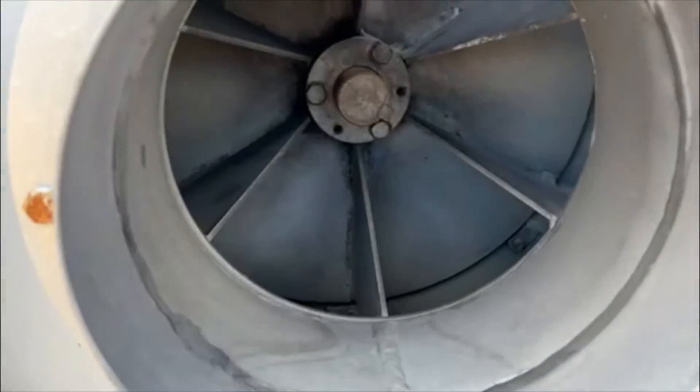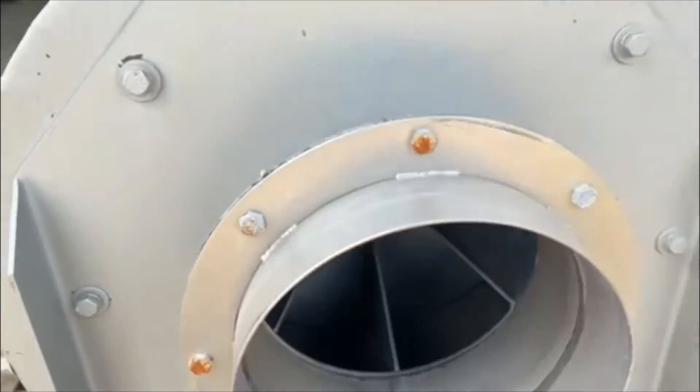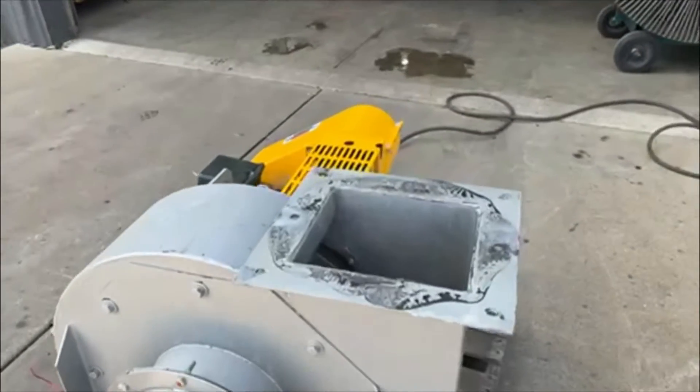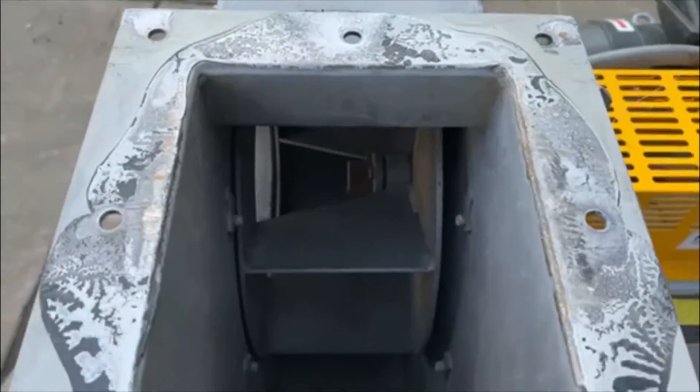Take a look at the inside here — very nice conditioned unit. The inlet there is 8.5 inch diameter. Take a look at the outlet here. Also a very nice unit.